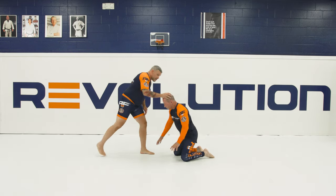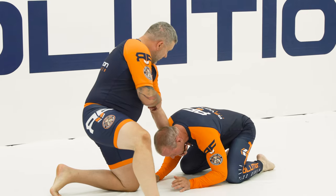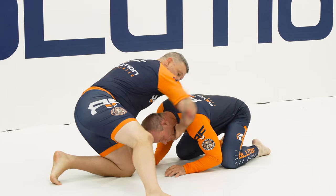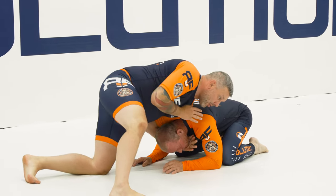Your opponent's in all fours here. I have the front head position — I'm going to grab the chin, and my elbow is going to be tight on this side, not out. Shoulder pressure in the back, all my weight's on him.